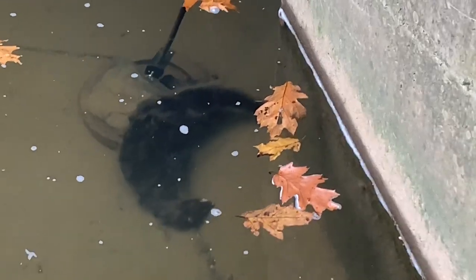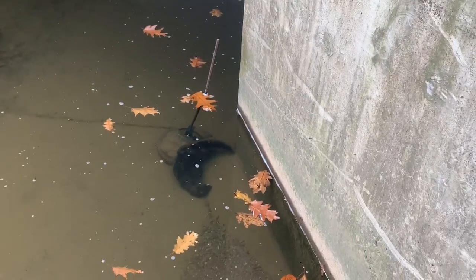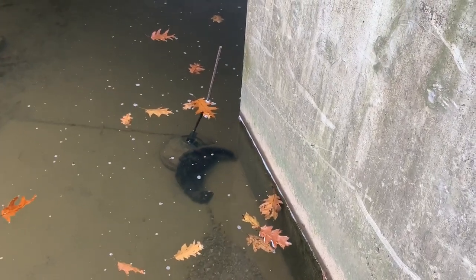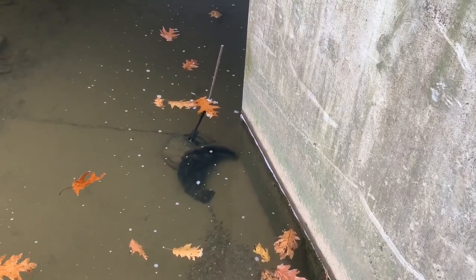That trap was set top edge. Just wanted to show you can catch mink — swimming mink — on top and in super deep water.